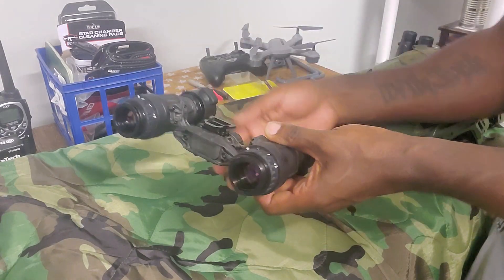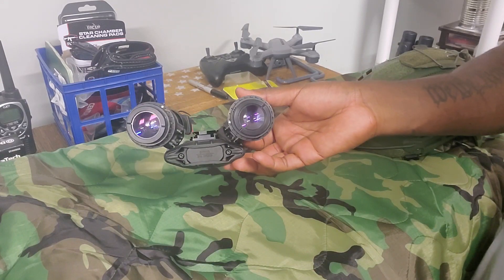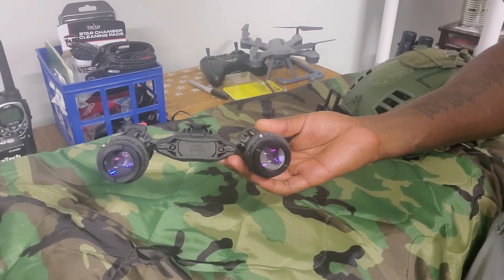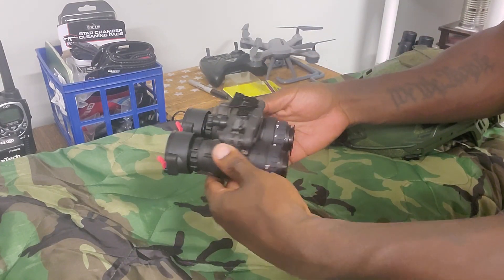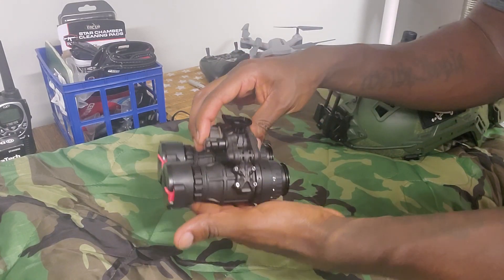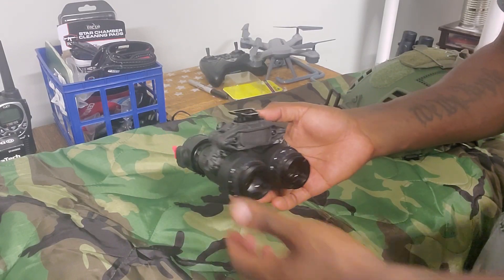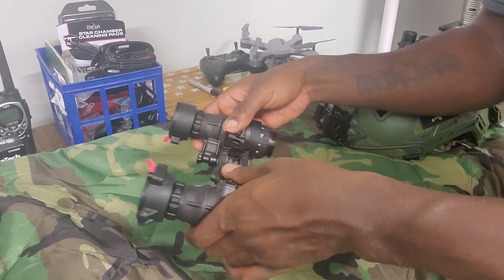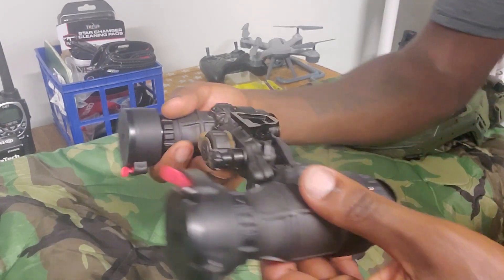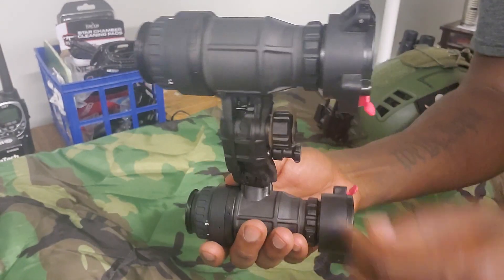They articulate quite a lot — I'd compare it to a seagull-style articulation. From what I understand they're really high quality and durable. I haven't been intentionally banging them around because I can't just go to supply and get a new set; I have to deal with that on my own dime. So I try to take care of all my gear, especially when I've spent a good bit of money on it.